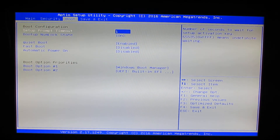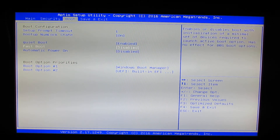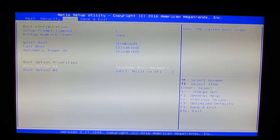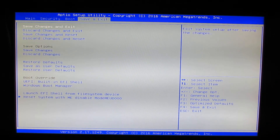In the Boot section, we have options for Create Boot Enable, Fast Boot, Automatic Power On, and Save and Exit.